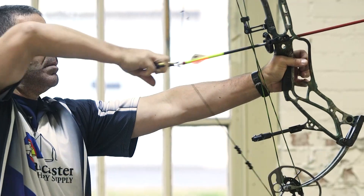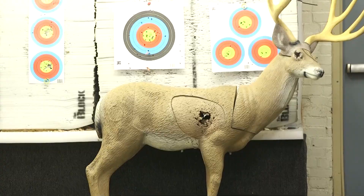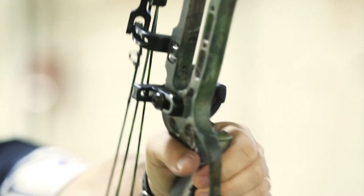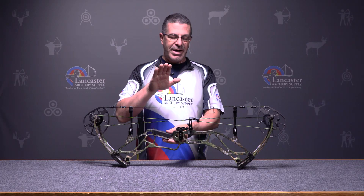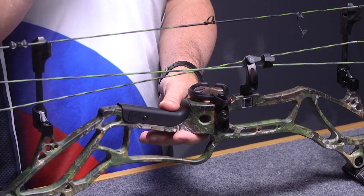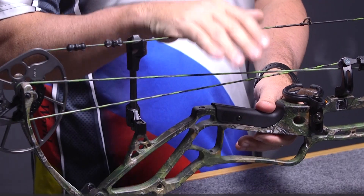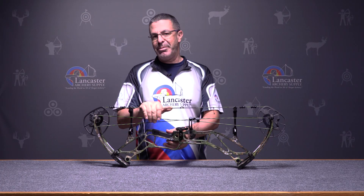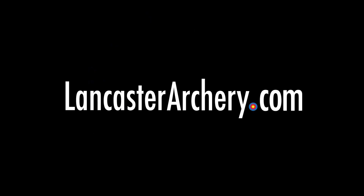There's not much hand shock — it feels good at the shot. Put a stabilizer on it and you might not feel any hand shock at all. Just a real nice shooting bow from Bear. High performance, it gives you the speed that bow hunters like — 355 feet per second. Awesome bow, the LS6 from Bear Archery. If you have any questions you can check us out at LancasterArchery.com.